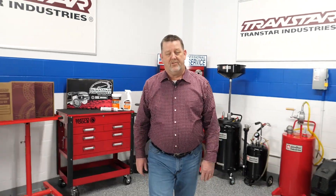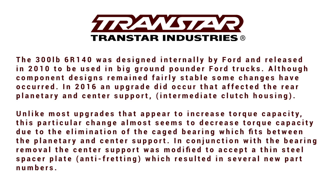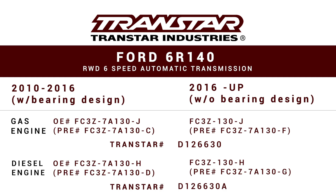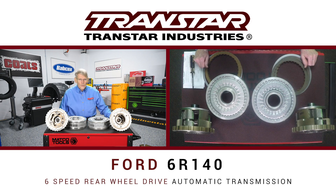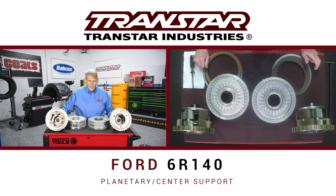Hello, I'm Dean Martin with Transmission Digest. Welcome to the TransStar Industry Studios here at Babcock's Media. Today, we're going to discuss the Ford 6R140 six-speed rear-wheel drive. Unlike the 6R60 and the 6R80 transmissions that were patterned after the ZF6HP models, the 6R140 is a homegrown Ford unit.